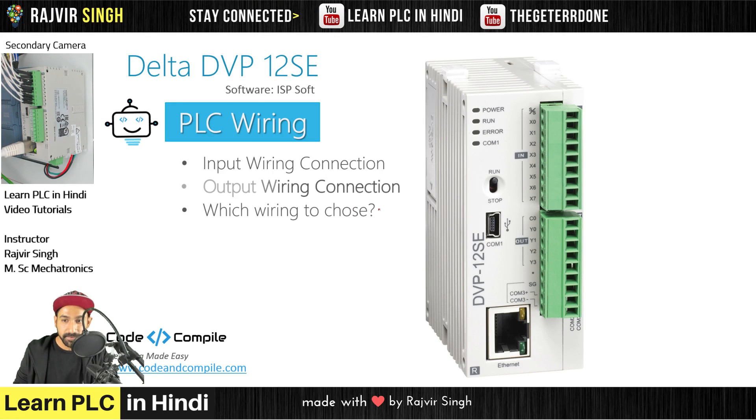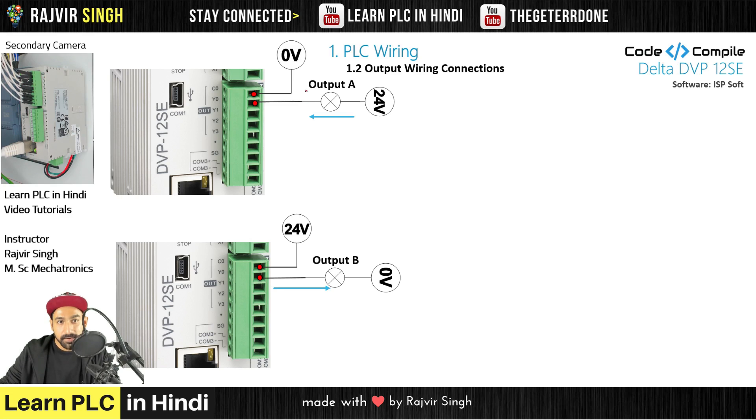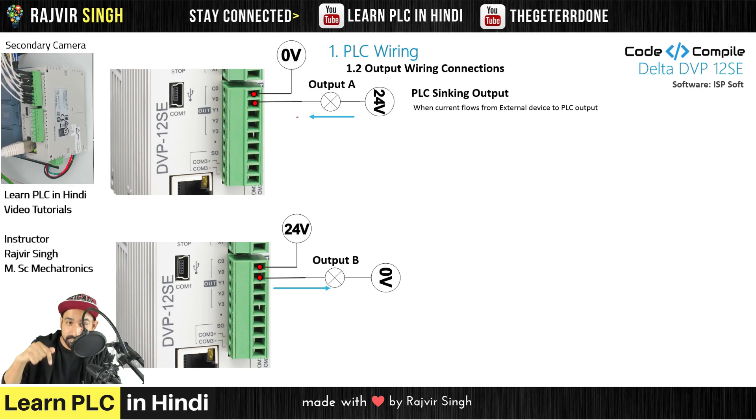Next is output wiring connections. We have seen input — now how will the output wiring be? First example: you have 0V connected to common, and Y0 is connected to an indicator, with one terminal at 24V and the PLC common at 0V. The flow of current is from higher potential to lower potential — 24 to 0. Current is flowing from the field device into the PLC, so the PLC output is sinking. PLC sinking output: when current flows from the external device to PLC output. Output A is sourcing, and the PLC output is sinking.